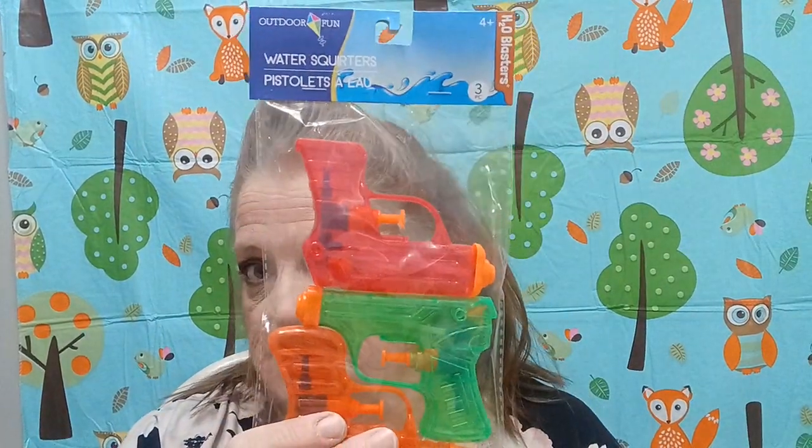Now who doesn't like squirt guns? Everybody likes a squirt gun! I got three of them and my grandkids will probably go crazy over that. Then I got this water ball sling shooter.